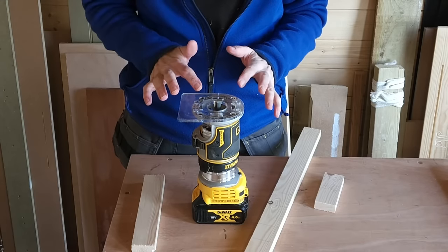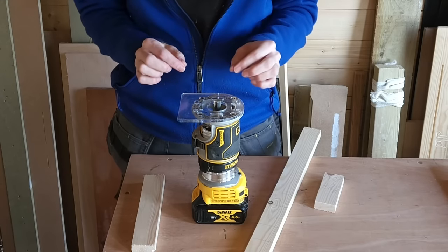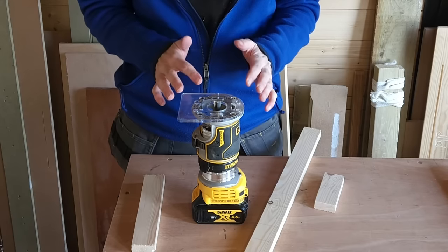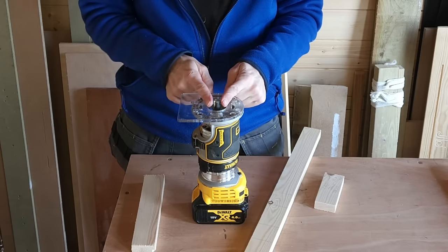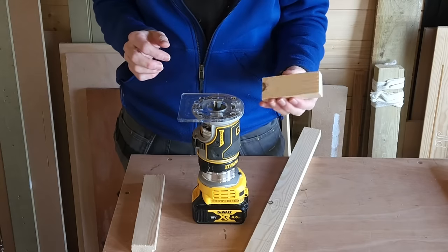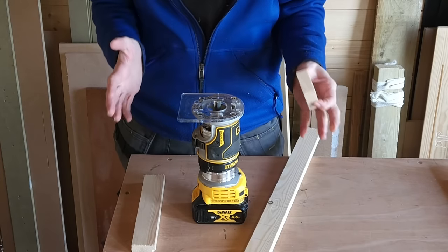It doesn't matter what size cutter you use — I wouldn't go too small because it takes too long to cut. Here I've got a 12.7mm diameter cutter. It's really important that you use the same cutter every time if you're going to make yourself a spacer to make these lap joints.